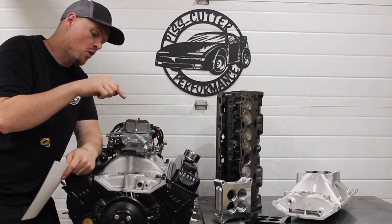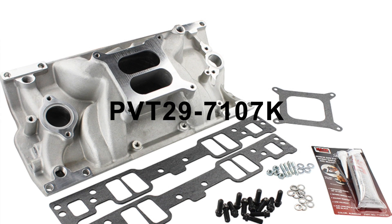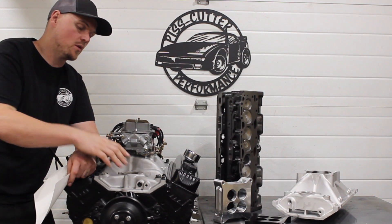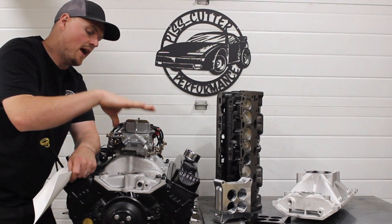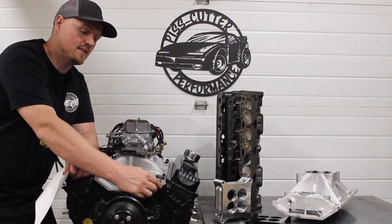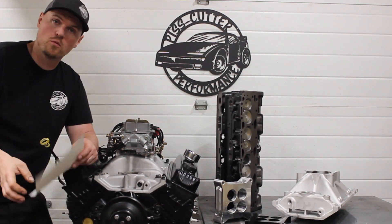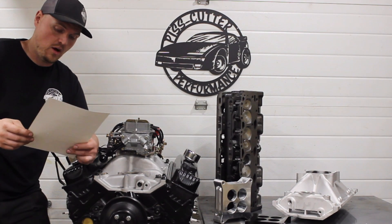This intake package from Competition Products is a really good deal. The whole package is $207 and comes with the intake — which I'm really impressed with. When I flow tested it, it actually had pretty high flow numbers for a low-rise dual plane, so I had a feeling it was going to work really well. We took this thing up to 6200 RPM and it worked really well for a dual plane. The package comes with the intake gaskets, which are really nice quality — I might just try to order those alone, I prefer them over the Felpros. The intake, ARP hardware for the intake, carb gasket, silicone, carb studs — it was a really good package for $207 and it performed really well.